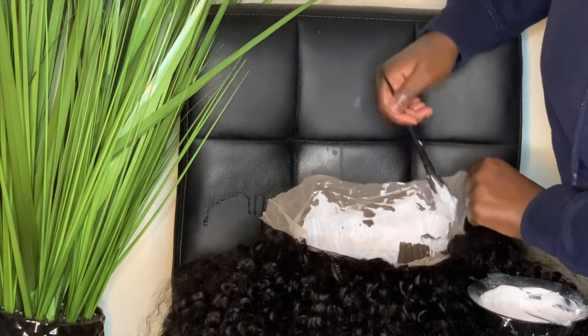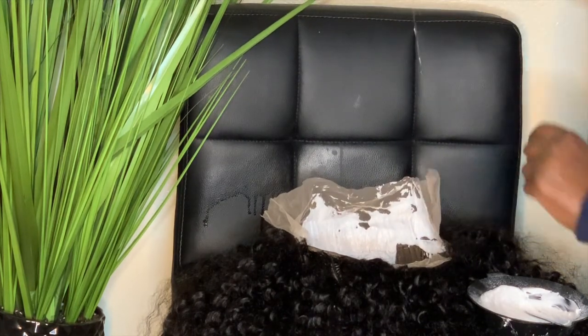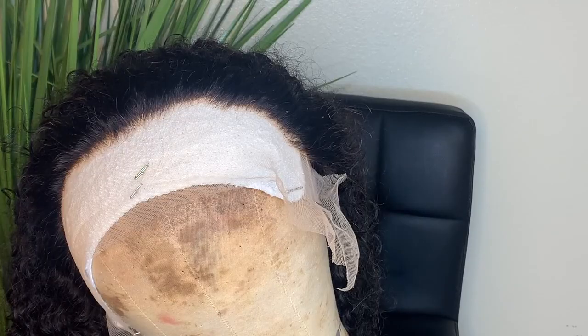I didn't record this part, but I did wash my wig — I shampooed, conditioned, and did all that fun stuff off camera because I didn't really see the point. But if you guys want to see the whole bleaching process in more detail, just let me know in the comment section below. When it comes to plucking, I don't like to over-pluck my curly hair.